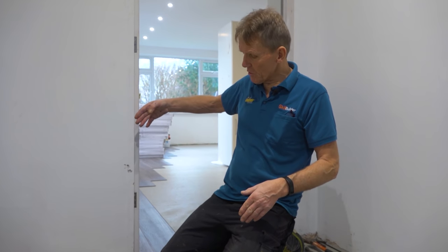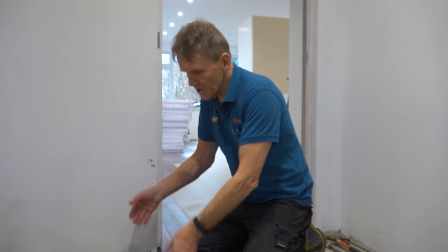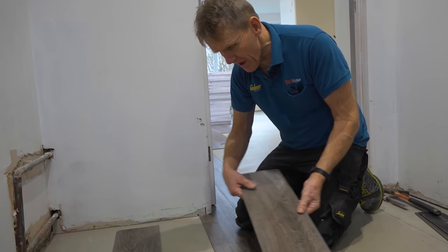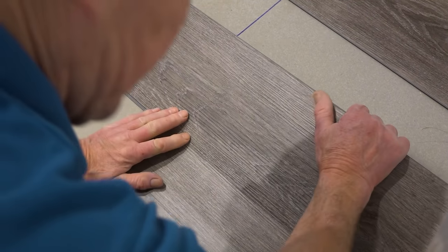We didn't really want to put a threshold strip here, which would have made life easier because we could have done it in two sections, but we wanted that look when you look from the front door all the way through — a continuous, uninterrupted floor. It does create a little challenge because now we've got to run back into this section and rather than working with our tongues out, we've got to reverse the process and work the tongues in from the back.